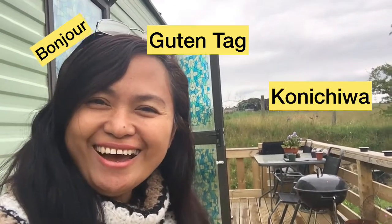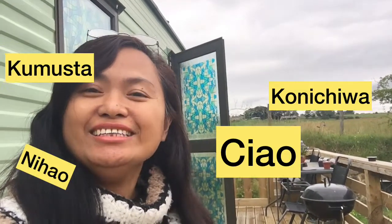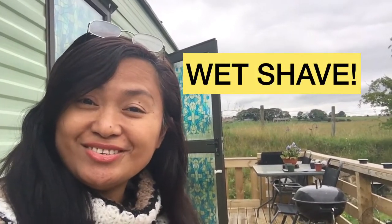Hi everyone, it's Shari Yurian. Bonjour, guten tag, konnichiwa, ciao, niyao — how are you? Today I'm gonna show you how to do a wet shave. So stay tuned.